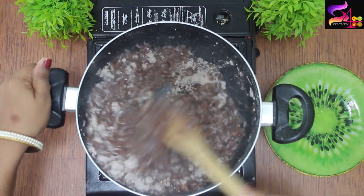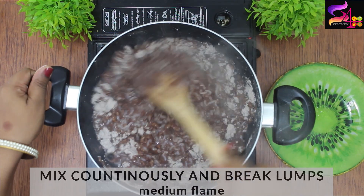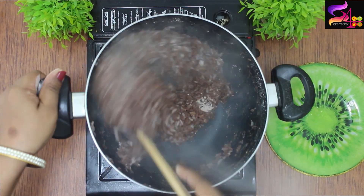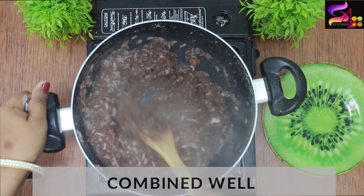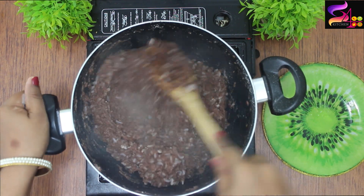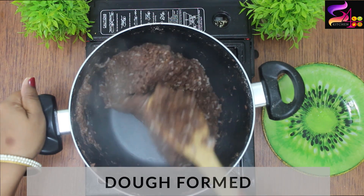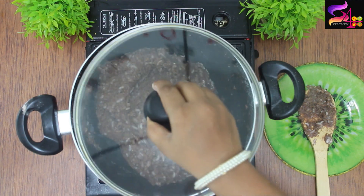Now mix and break up the lumps. Continue mixing and pour the mixture, then cook for 5 to 6 minutes, breaking up any lumps as you go.